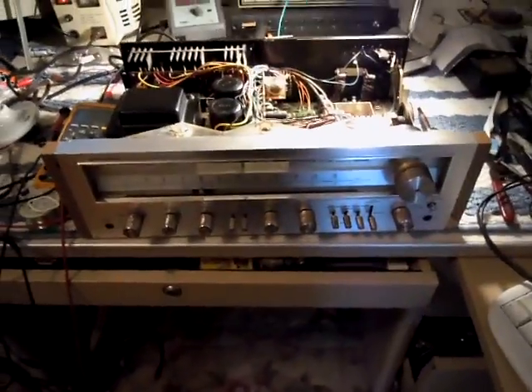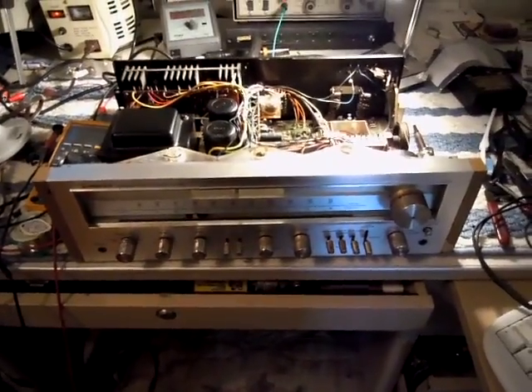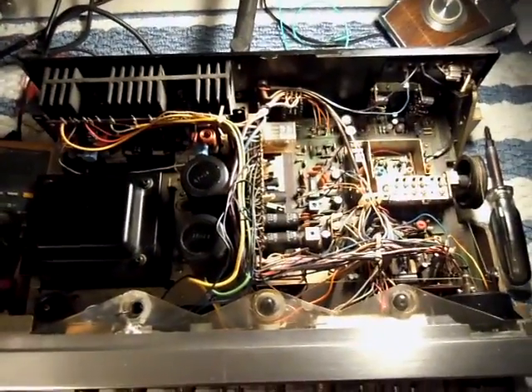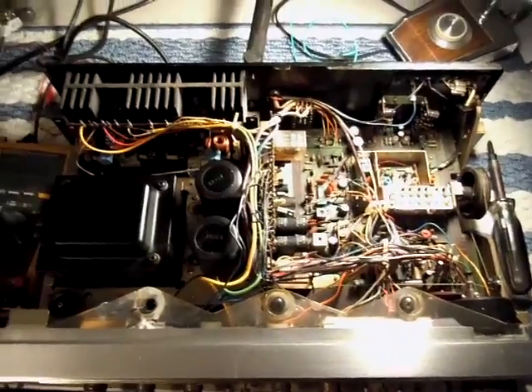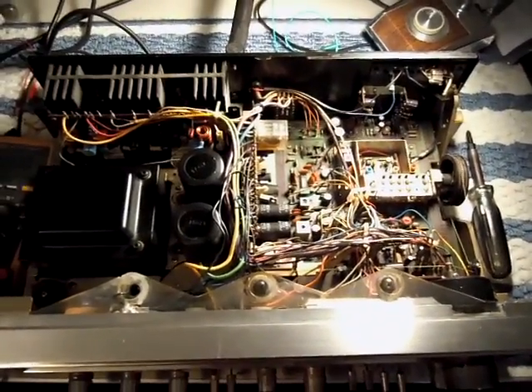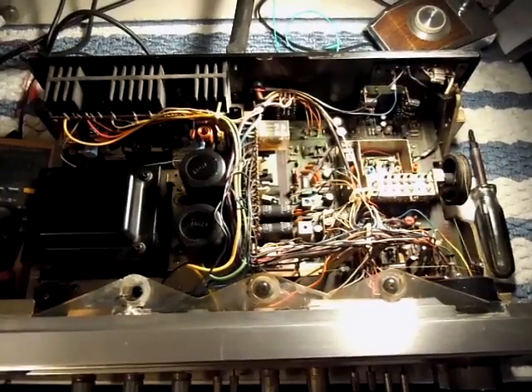So now I can focus on the other problems, which include the protection circuit, regulated supply, and AM radio sections. I'll dial in the rest of the amplifier as time goes on and we'll see what else we can turn up. Until then, stay tuned.